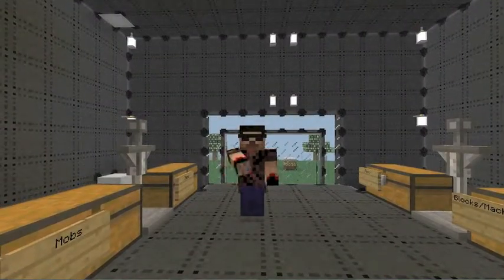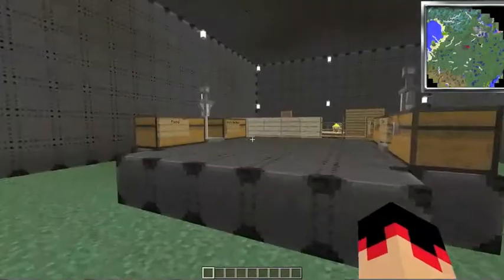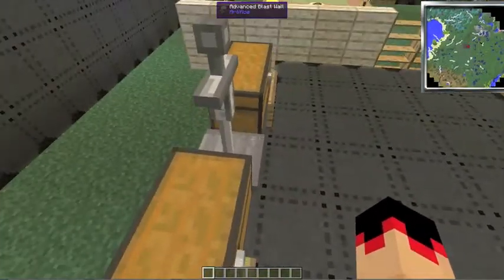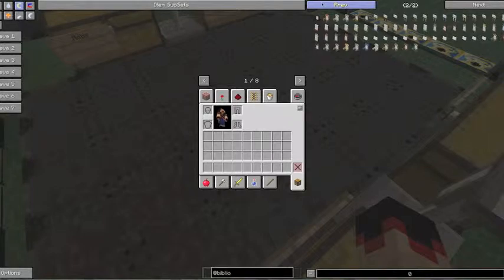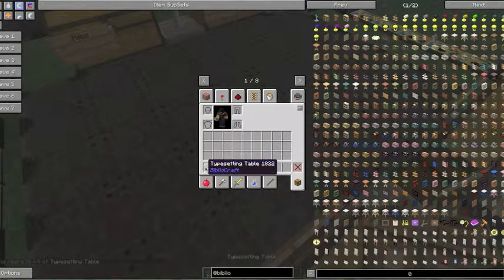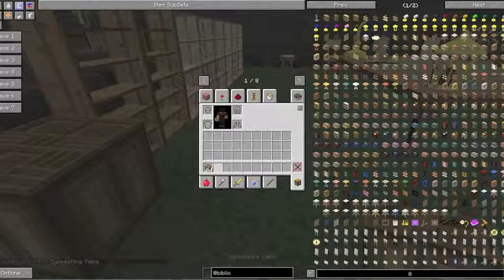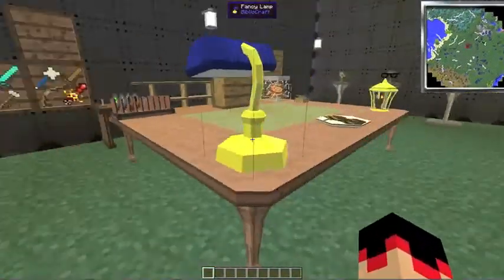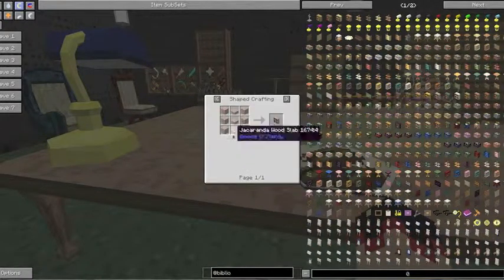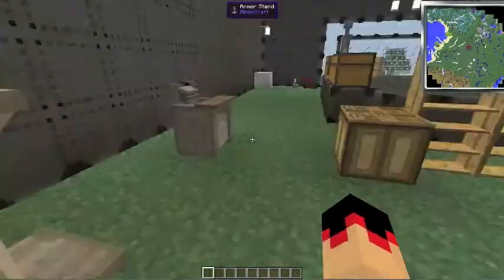Hey guys, I'm Cyber13 and welcome to another Minecraft mod review. Today we are doing the BiblioCraft mod, which is probably one of my all-time favorites just because of all the furniture it adds in. There's pretty much two pages of furniture — from different seat backs to typesetting tables, potion shelves, and cases. Over here I've set up a little area, and this is not even close to all of them. It just shows a couple of the variations. I'm going to go through the crafting recipes and then show what they look like.